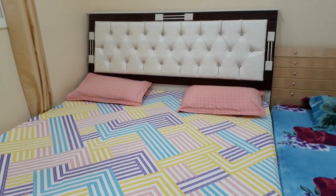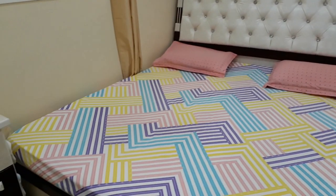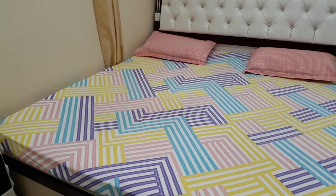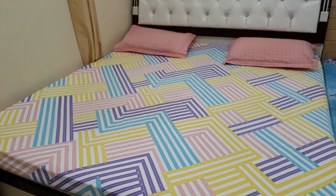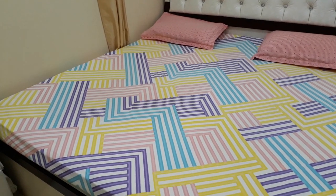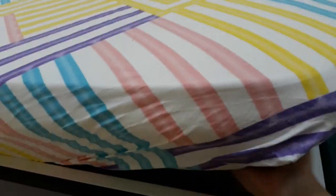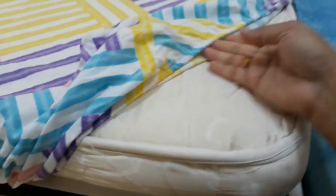Fitted in the sense they would have elastic on all four corners of the bedspread, which will hold the bedspread intact and not let it move. You can see that this geometric design bedspread is a fitted one, in the sense that it has this elastic.